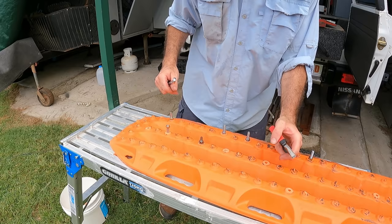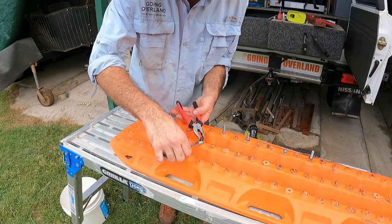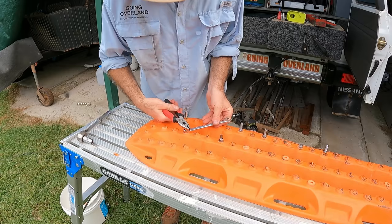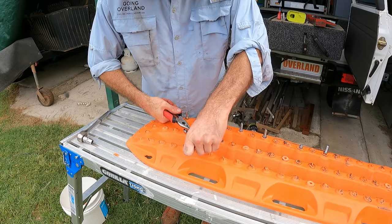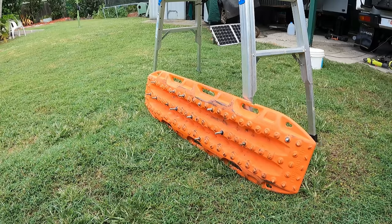One thing I am noticing is with the lock nuts - the nylon nuts - it's quite hard to tighten them up. There's not a lot of room in there for the socket. So if you are using lock nuts, which you probably should, maybe the longer bolts are a better idea. You can grab onto them with your pliers up on top. I reckon 40mm bolts, nylon nuts, cut the thread off at the end - that'll be the way to go. It might be a lot easier than trying to get the socket in there.